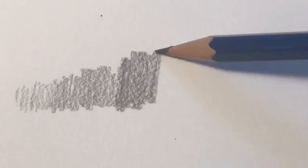For me, a 2B pencil is my go-to graphite weight for any drawing. It is soft enough to get pretty dark values, but hard enough to get the lighter values too.